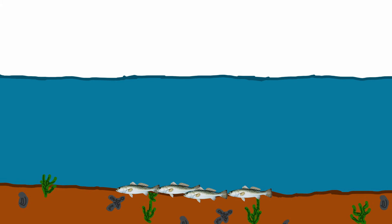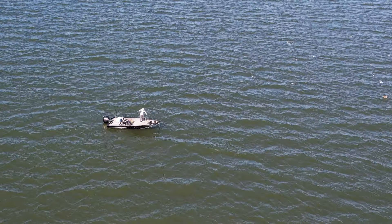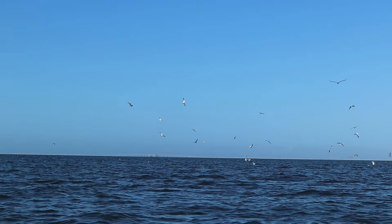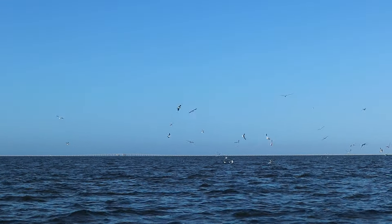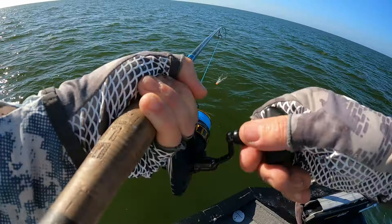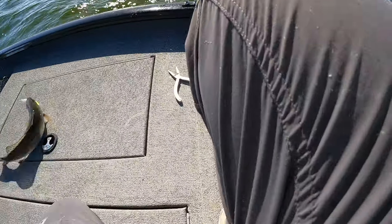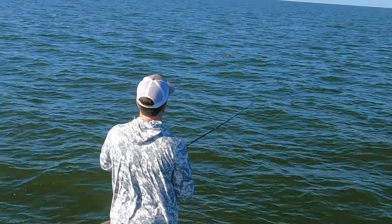Typically when you fish for speckled trout in deep water, they are feeding at the bottom of it. If they fed at the top, then they'd be easier to catch and there would be no deep water challenge to begin with. A good example would be this fishing trip in Lake Pontchartrain — the water was about 12 feet deep, but speckled trout were feeding on shrimp at the surface, so what worked best was fishing the top of the water column with a popping cork. But if they were at the bottom, then things would have been a little more difficult.